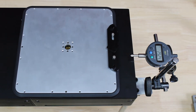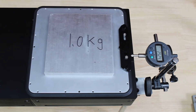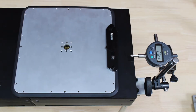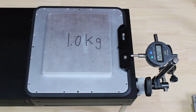In each test, we will drive the mover to a fixed position with a full stop, record the dial gauge reading, and then drive the mover away. We repeat such tests for about 100 times over 10 minutes. During this process, we also change the payload.